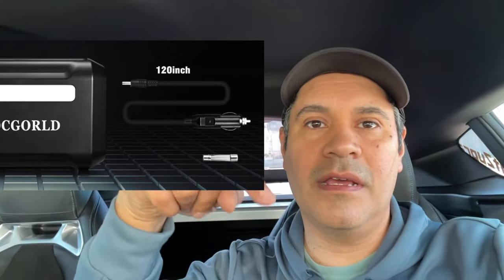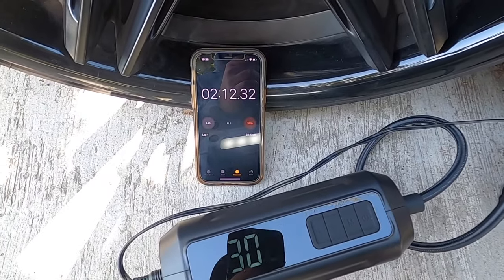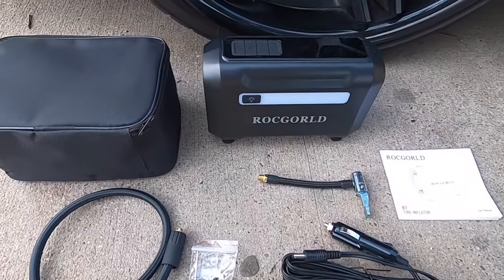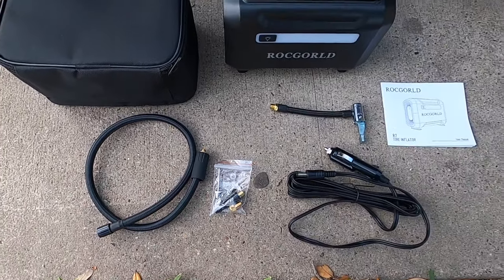I'll put the length of the wire in the description. Another thing is the time — three minutes from 15 to 35 PSI is amazing and quick because other tire inflators take more than five minutes. Also, this one didn't overheat on me. Other inflators get hot when you inflate a tire, but this one didn't. If you fill all four tires it might get hot — if that happens, let it cool down before putting it back in your trunk.